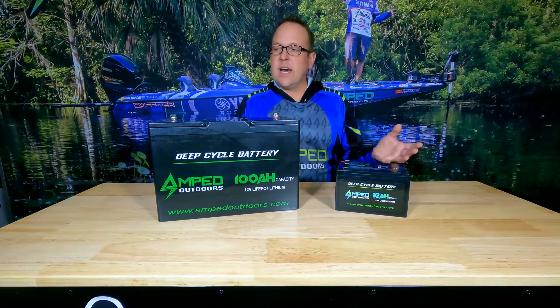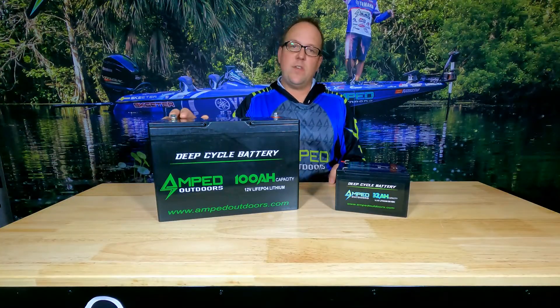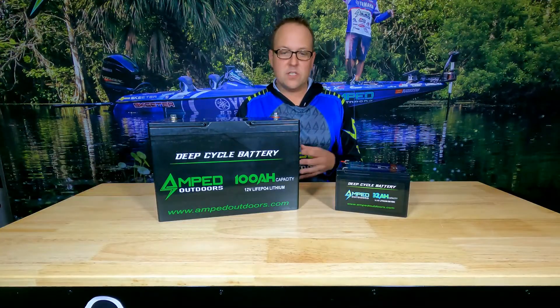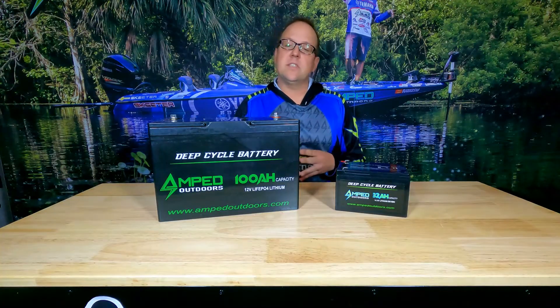Other than that, there's really not a whole lot you have to do with a lithium battery pack. When you're ready to go next season, just reconnect everything. Apply dielectric grease to all the connections, make sure they're tight, and check all your wires to make sure there are no frays. It's a perfect time to go through your system and make sure everything is going to be good to go for that next season.